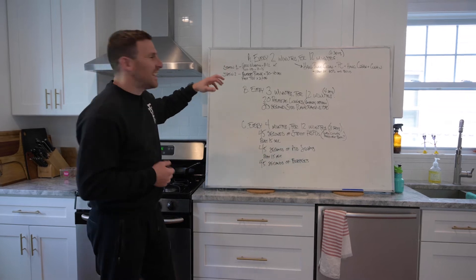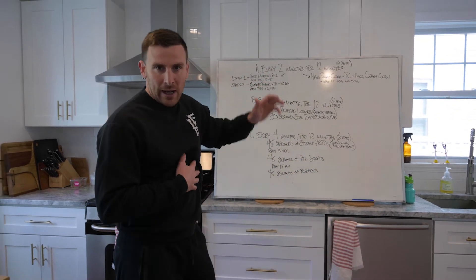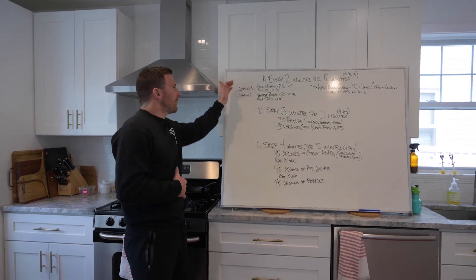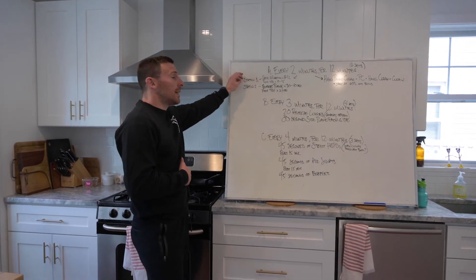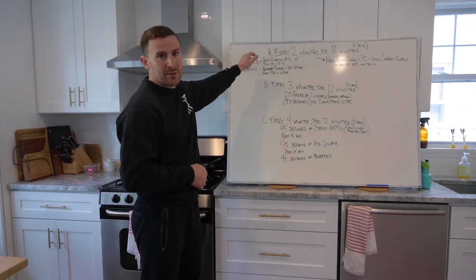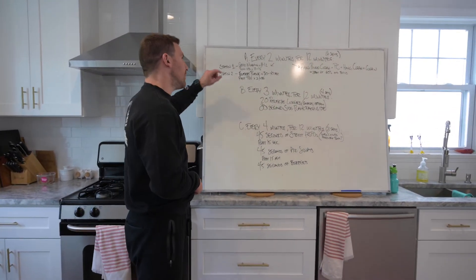On the fitness or minimal equipment side, we're going every two minutes but alternating between two stations. For one two-minute interval you have two exercises, and for the next two-minute interval you have two others.